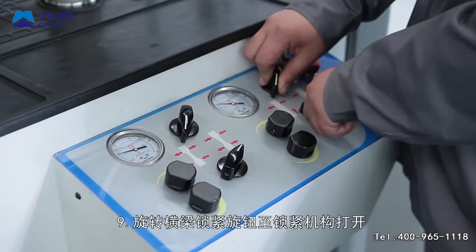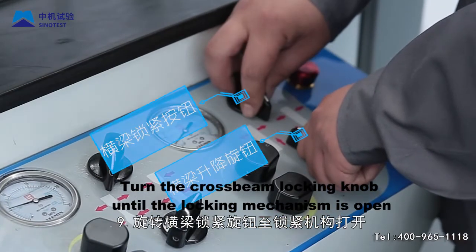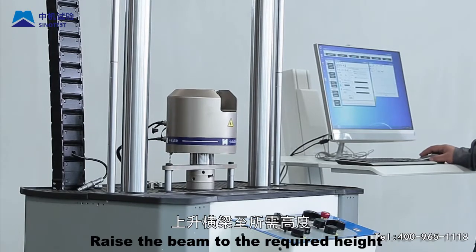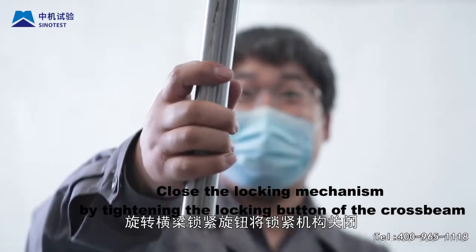Step 9: Turn the crossbeam locking knob until the locking mechanism is open. Rotate the crossbeam lifting knob to raise the beam to the required height. Then close the locking mechanism by tightening the locking button of the crossbeam to lock the beam.